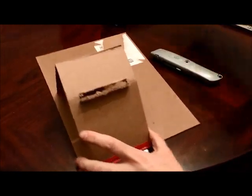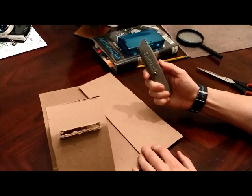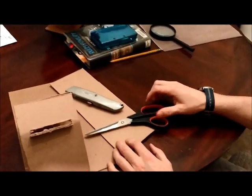What you're going to need is a decent amount of chipboard — like this chipboard I have here — and something with which to score it, maybe some scissors.